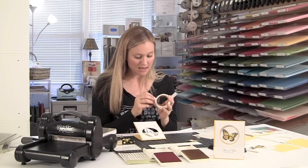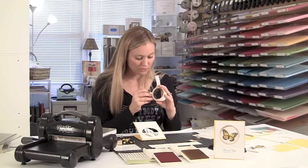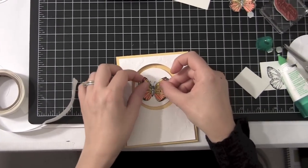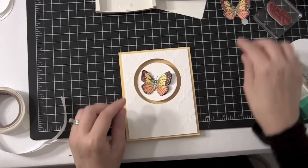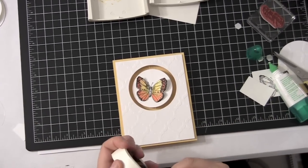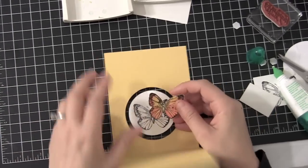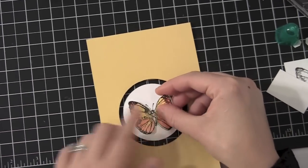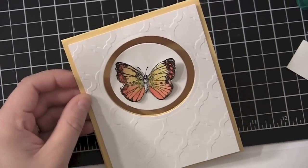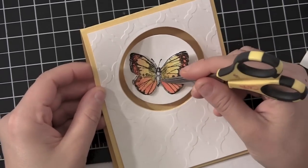One of the neat things here is we've already colored our butterflies and they're real pretty. So we'll just take a mini glue dot, maybe two for good measure, and I'm just going to stick it right here. Did you guys see that? When I set that butterfly down, his little antennas popped out of there beautifully. And I didn't have to cut them out — I love that. Here's another one — we'll go ahead and put a couple of mini glue dots on the back and stick it right there.